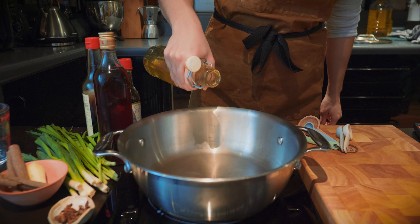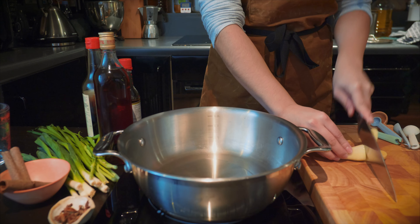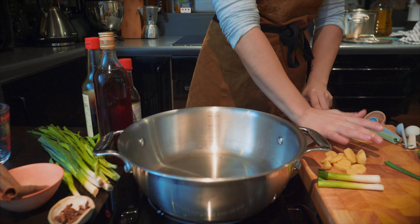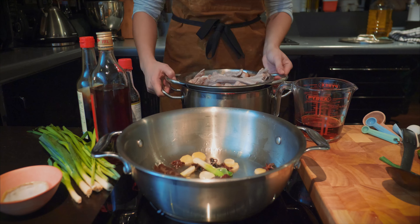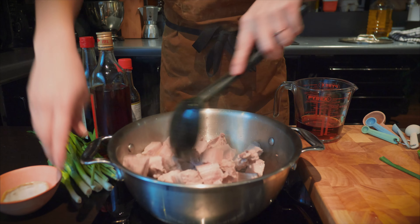Using a clean pan, place some oil into the pan and heat it up. Slice some ginger, crush the white part of the spring onion, add a garlic clove, some cinnamon sticks, and star anise, and place it into the oil to release that flavor. Then add in the pork and stir it really well to coat all those flavors around the pork.